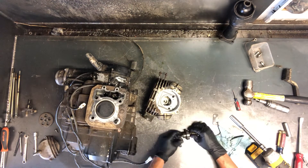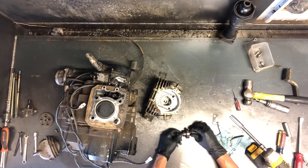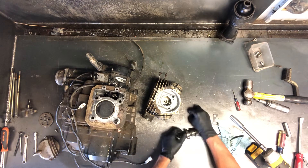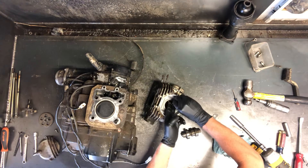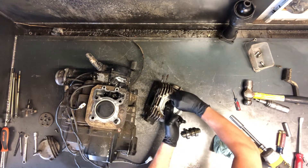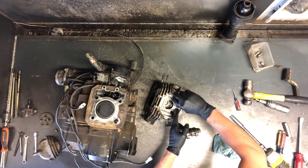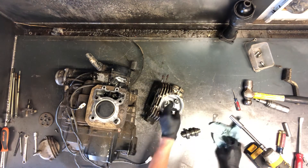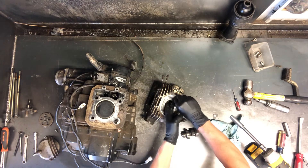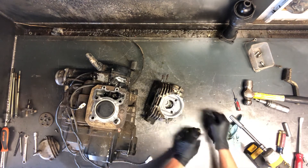Now to get the rockers out, do the same thing. You can use about any bolt that you can find — I don't like using bolts I'm going to reuse on the motor. Screw them down in there and lift them out. I'm not going to pull these out right now — easy enough to do, but you just screw any same-size bolt down in there and lift them out.